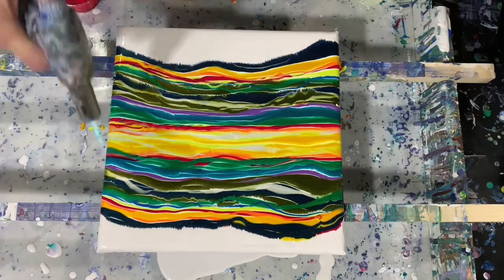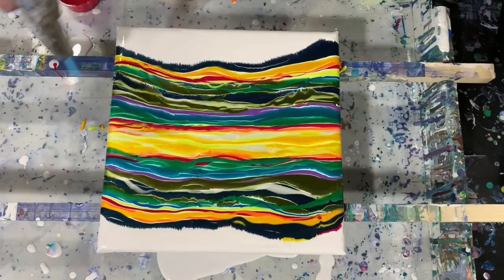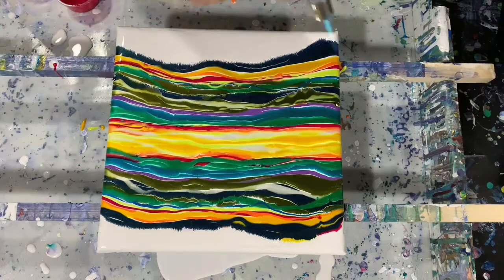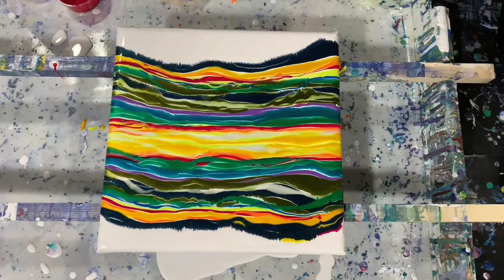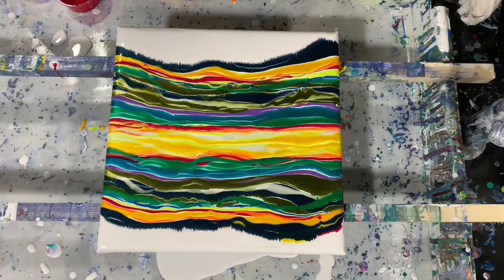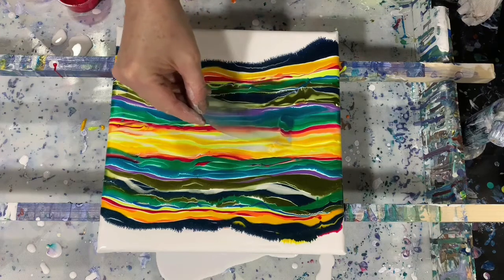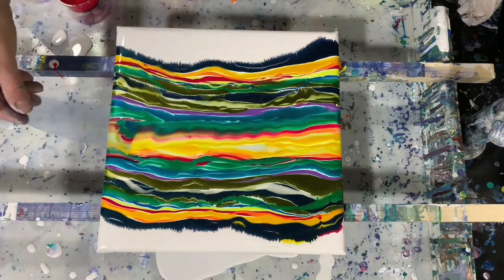I did mix these paints yesterday. And I do have some cards here — just little plastic cards that I made up — and I'm just going to do a little bit of swipe here, just to blend these colors a little bit.